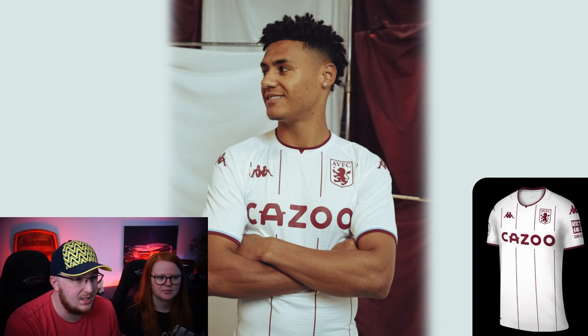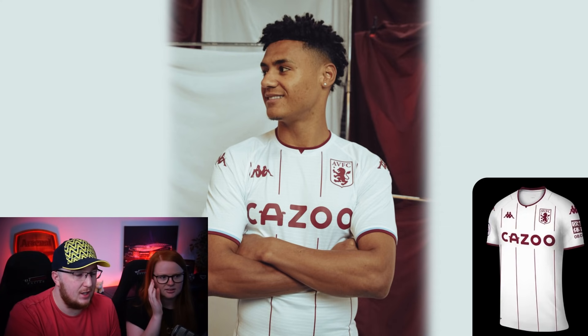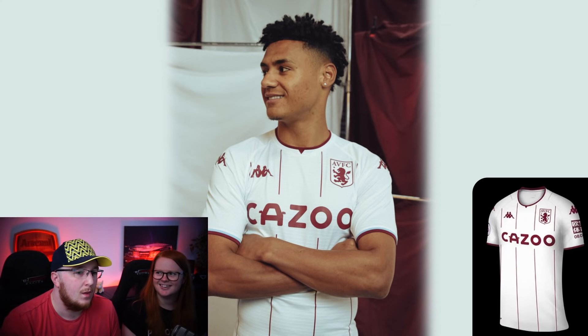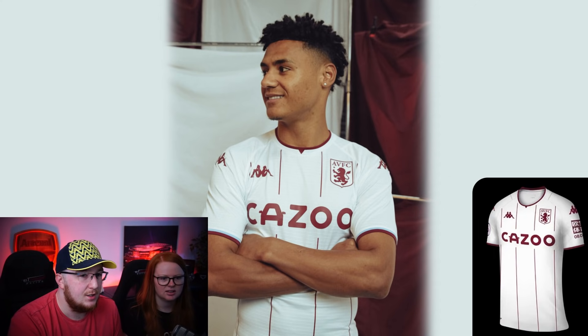Next is Aston Villa. I don't like Kappa as a manufacturer, and the collar bit is an issue again like on the home kit. The thin stripes bother me - without those I'd like it more. I think maybe I should put Arsenal at seven and this at six because the Arsenal one is better. I'm giving this a five - it's fine, average. The player is Ollie Watkins, by the way - he's a baller.